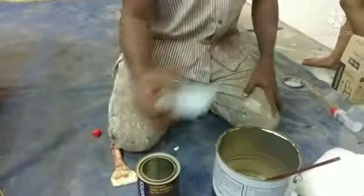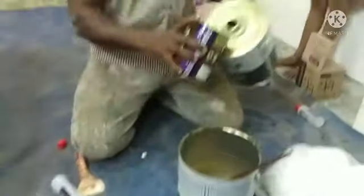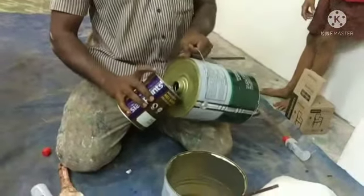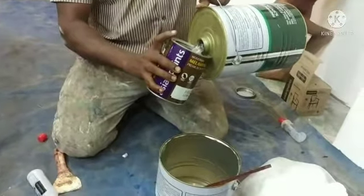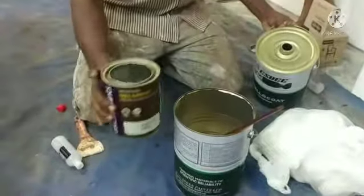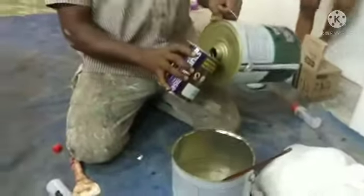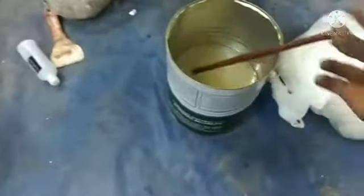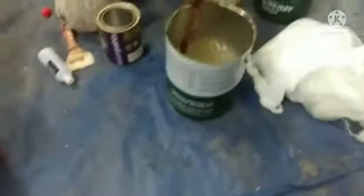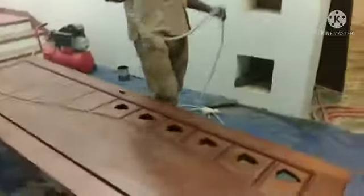I will mix it in a few minutes. I am going to put it in the spray gun and put it in the air. I hope I will finish the sealer.